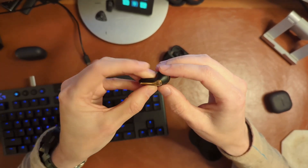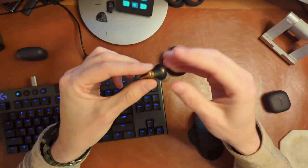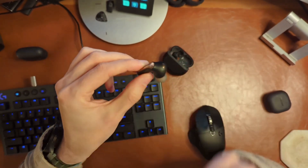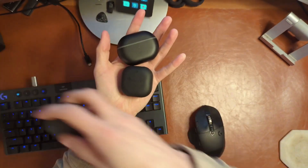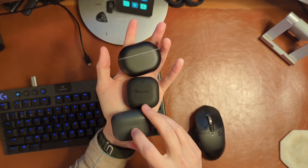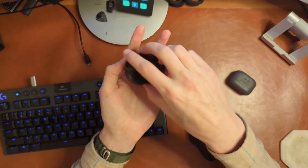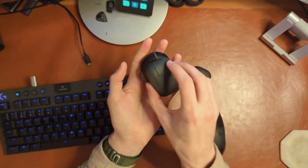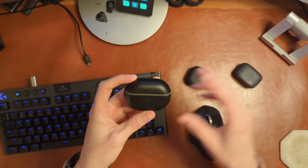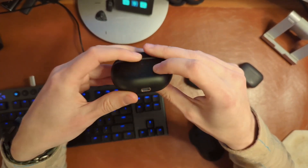This does not have in-ear detection, which is a bit of a pain, but for a $50 set of buds, not that big of a deal. The bigger thing is how do these things sound and how does that ANC perform? I want to quickly compare it in size to some other earbud cases. We have the Link Buds here, the Galaxy Buds 2 Pros, and then these. So it is definitely a bit of a chunky case — a little on the large side, but not crazy. The shape makes it fairly pocketable. I should also point out that these do not support wireless charging — it's USB-C or nothing.